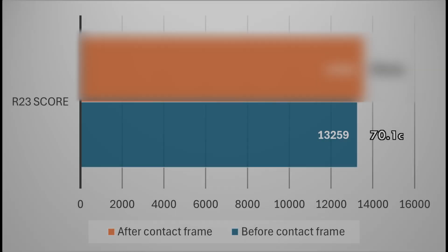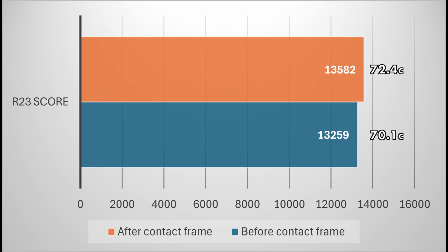Let's check the results. Here's how the CPU performed before installing the contact frame. And now, here's the after.